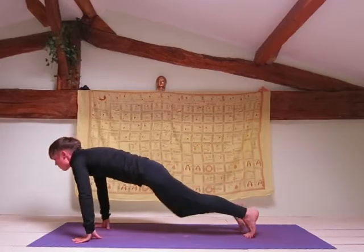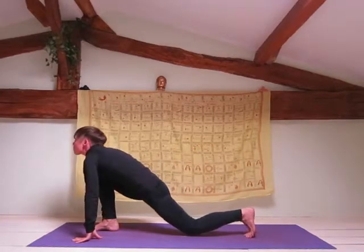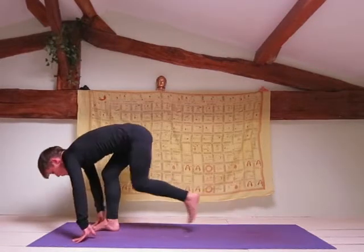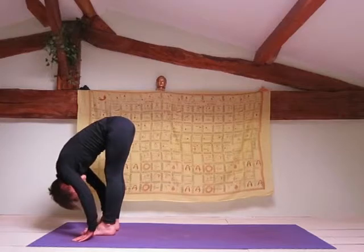Now inhale, shift your weight forward and bring your right leg forward, dropping your knee and foot to the mat and looking up. Exhale, bring your other leg forward into forward fold.